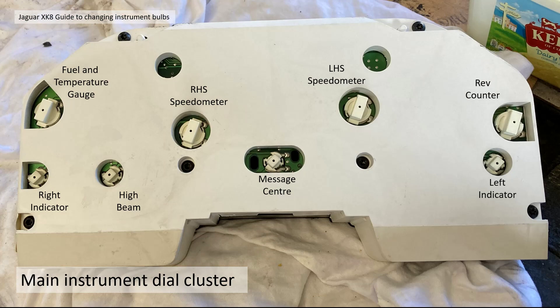On the main instrument dial cluster: the T10 bulbs cover the fuel and temperature gauge, the left and right-hand side speedometer, the rev counter, left indicator, message centre, high beam, and right indicator. The bottom T5 smaller bulbs are all the indicator lights, which you can replace. Other indicator lights already have LEDs soldered onto the PCB, so replacing those is a lot more involved, albeit not impossible.